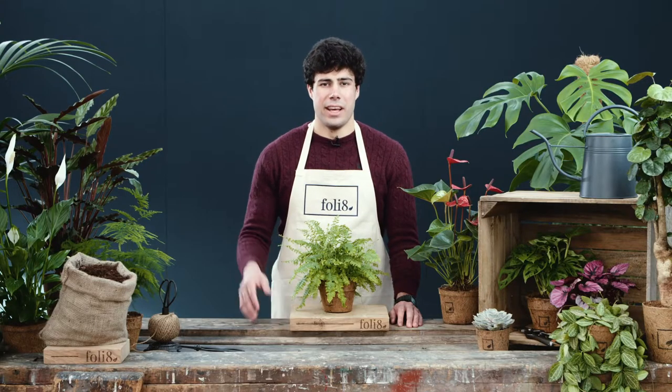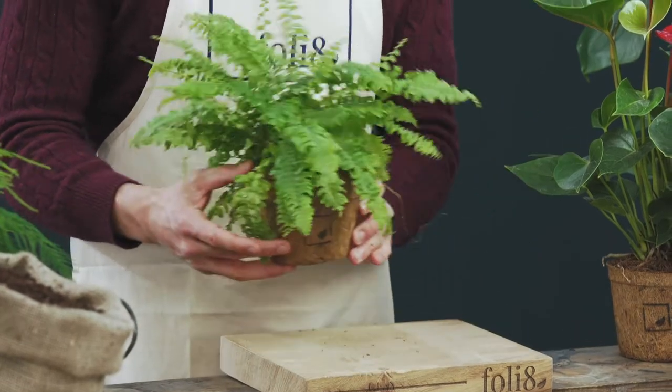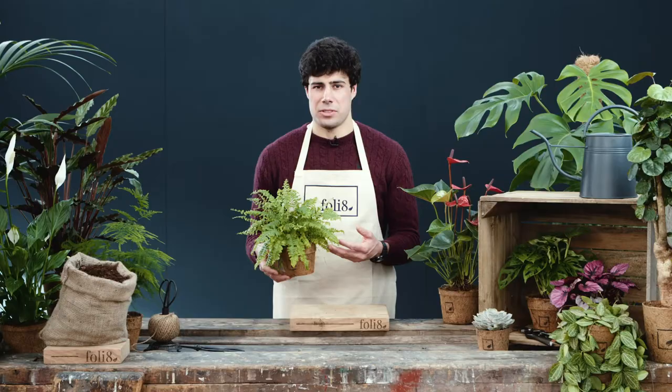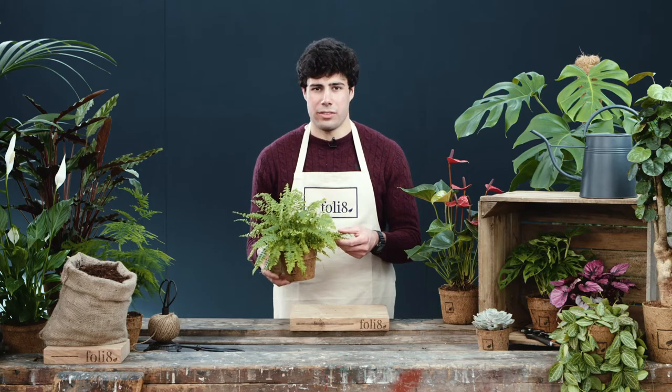This plant is Nephrolepis exaltata, more commonly known as the Boston fern, as that is where this variety was first spotted. Boston ferns and other ferns were really popular in Victorian times.